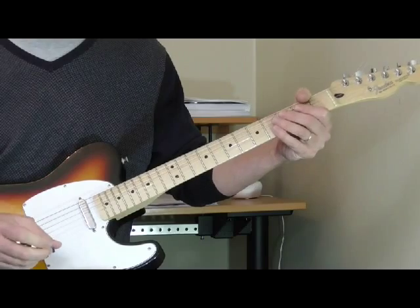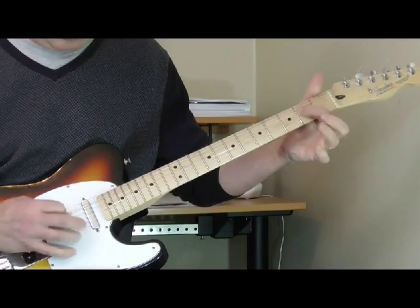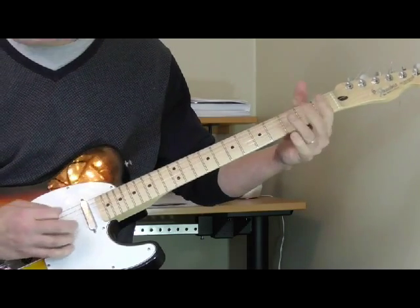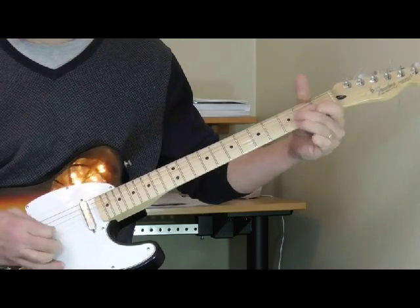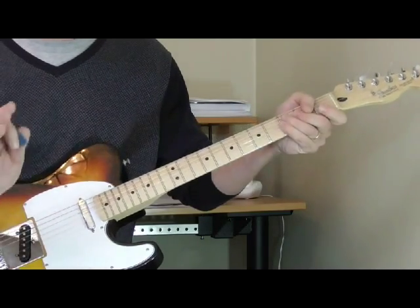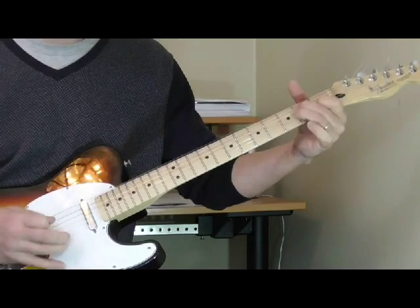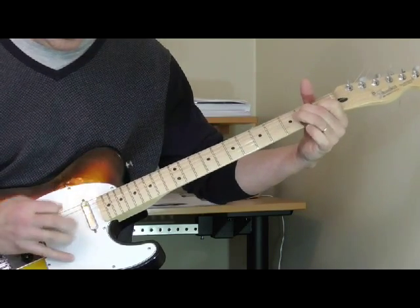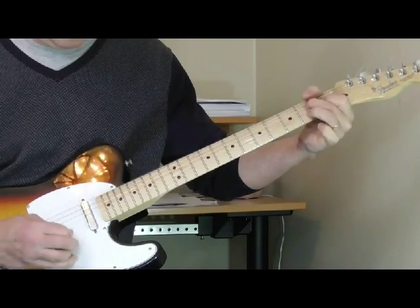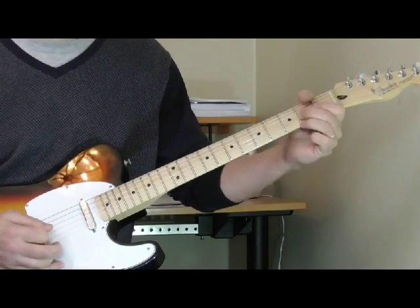The third verse starts out the same way, and he does the same thing. The first time it's like he hesitates, then the next time he goes a little quicker, and then back to the one. So that's the second verse — check the tab and listen to the song. I'm showing you where he's playing.